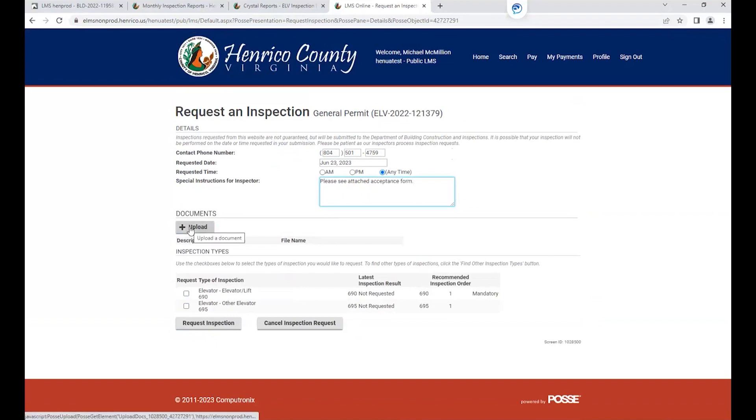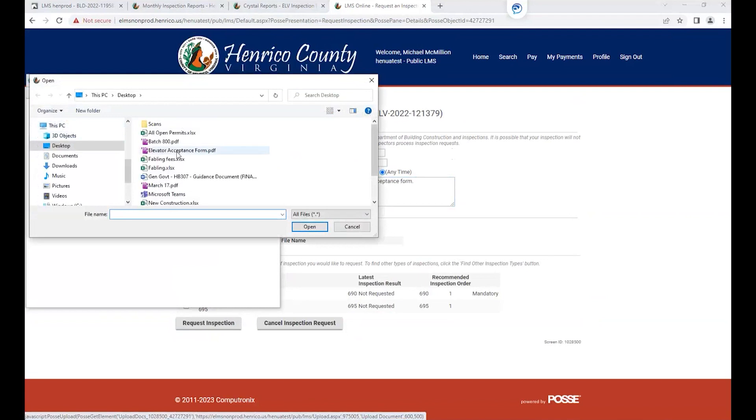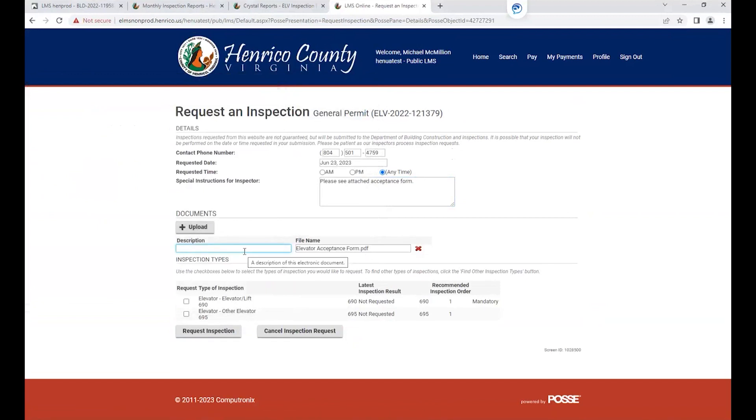Under the document section, select Upload. Choose the file on your computer — select the elevator acceptance form or whatever you have named it — then select Upload. A description field will pop up for the attached file; please label it 'Elevator Acceptance Form' for inspectors. Then request the inspection by placing a check in the box for Elevator Lift Inspection, which in this instance is the mandatory inspection. Then select Request Inspection.